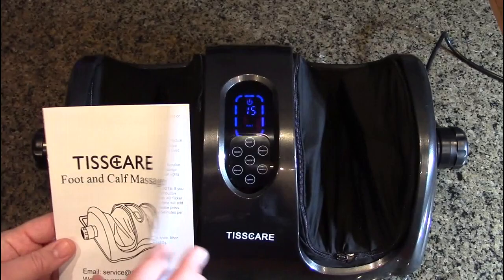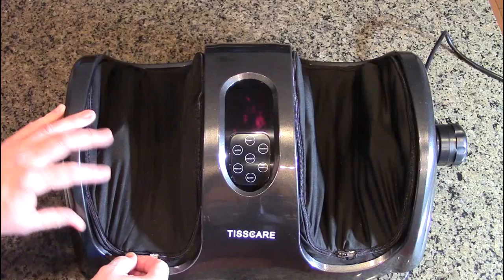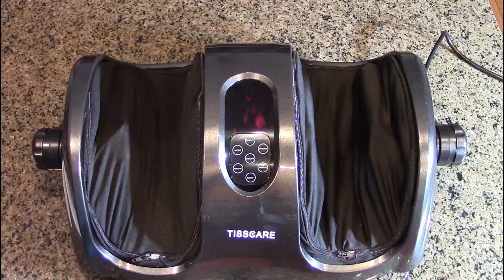This company provides a 100% hassle-free warranty and includes a little instruction book that talks about the benefits of foot and calf massaging. If you want to keep things clean, you can take the covers off — they unzip all the way around and can be removed. The top piece can then be cleaned, which is nice so you can keep this hygienic.